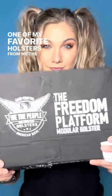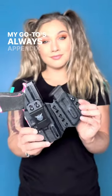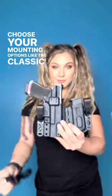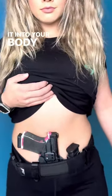One of my favorite holsters from We The People is the Freedom Holster because of how versatile it is between concealed carry and outer carry. My go-to is always appendix carry, but what's cool is you can choose your mounting options like the classic clip or these tuckable clips, which I really like because it tucks it into your body more.